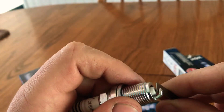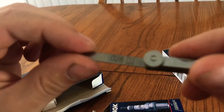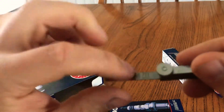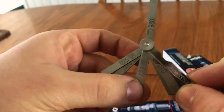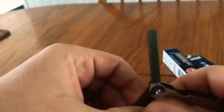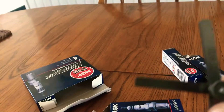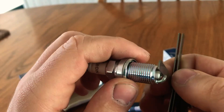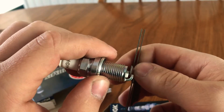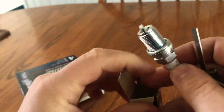These feeler gauges are really simple — they just have a number on them. For the K04 cars, that's 28 thousandths. For the K03 cars with a smaller turbo and less power, you'd usually run 32 thousandths. That's how you know which one's which. As you can see, the 32 gauge can't fit in there at all — it gets jammed up — but the 28 goes in no problem.